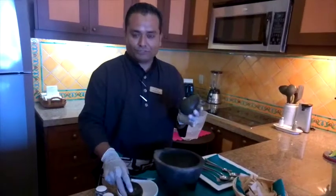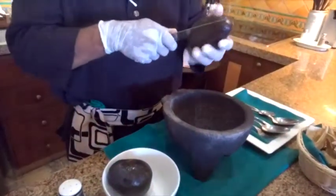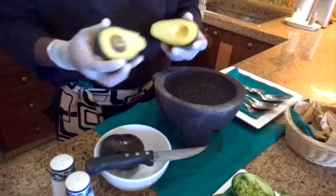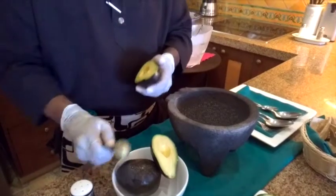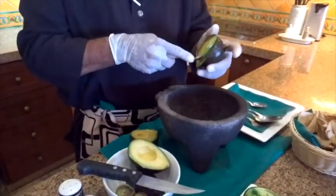First, you need two avocados — all avocado. You need a cutter. Take it off, take off everything.